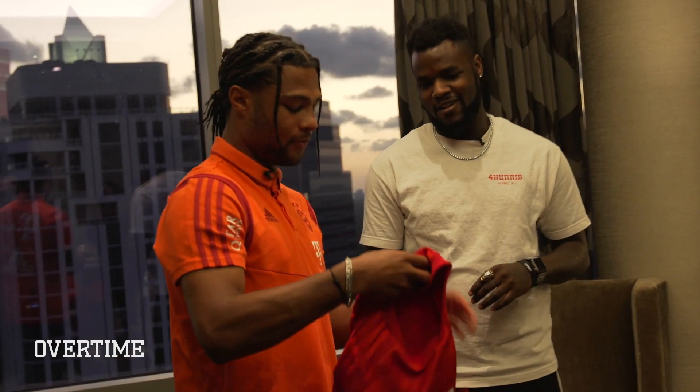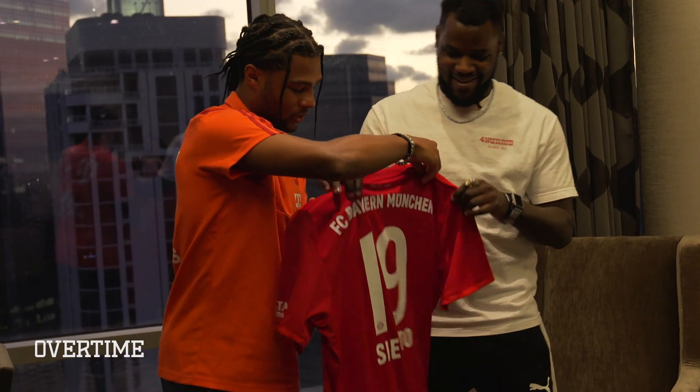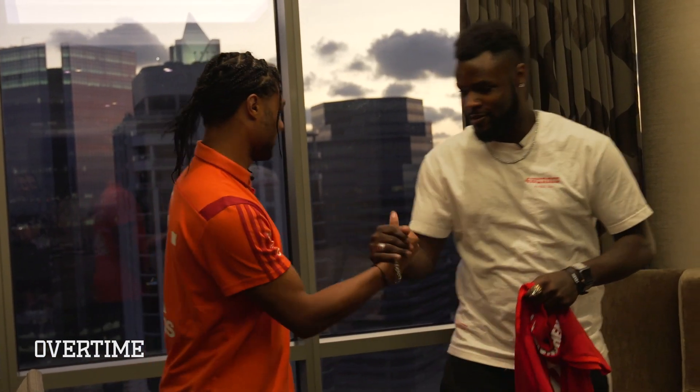I've got a little something for you too. This is our jersey — obviously with your name on it. Hey, there you go. You see that? Hard out overtime. Thank you, gotta do that. Appreciate it.